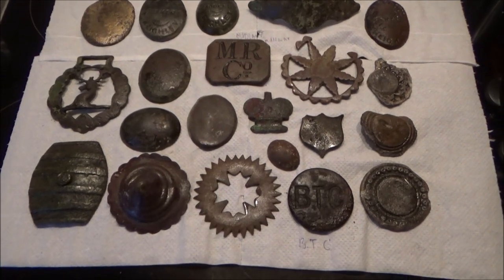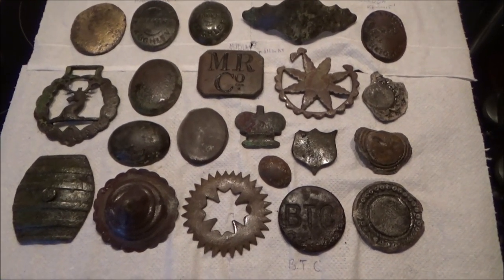Let's talk about horse brasses — horse decorations.